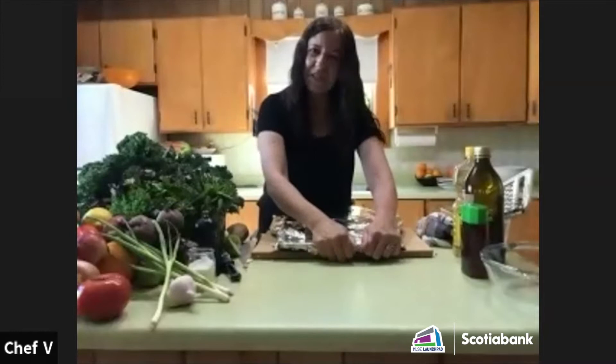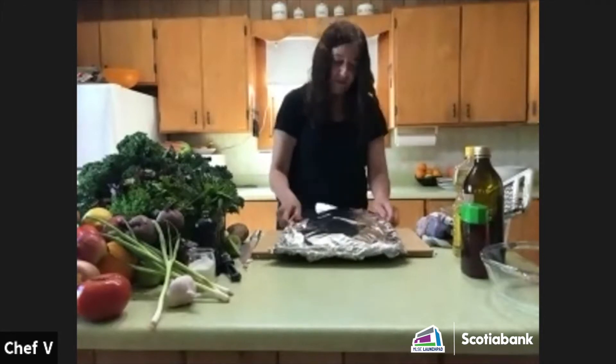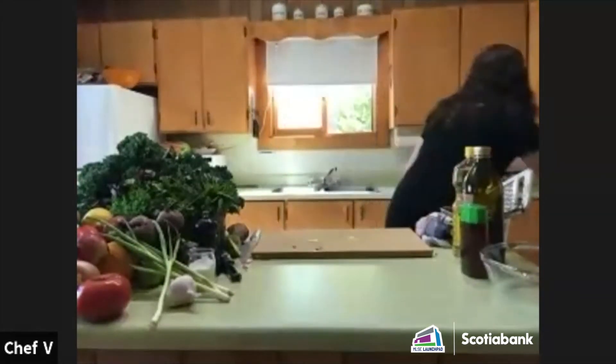It's probably going to take about 40 minutes, depending on how hot your oven is — everybody's oven is different, and everything cooks differently. I'm going to pop these in the oven right over here.